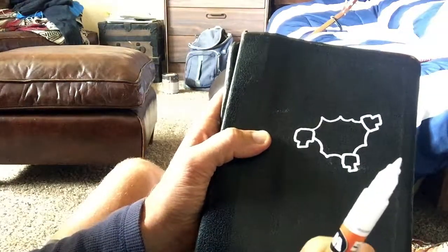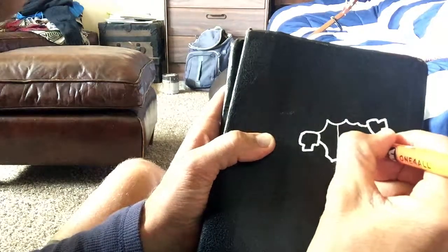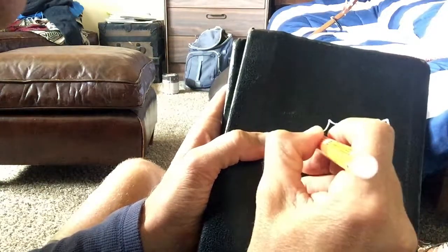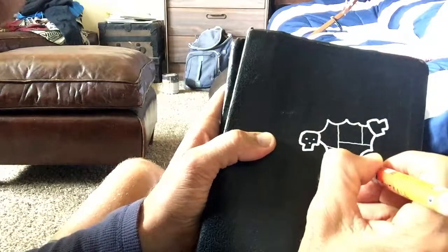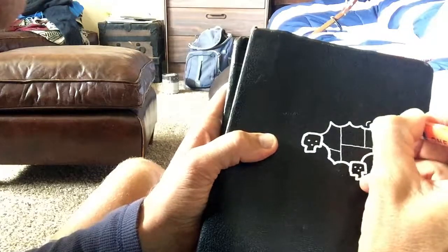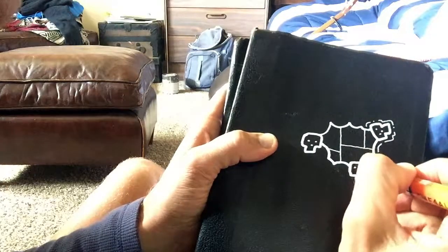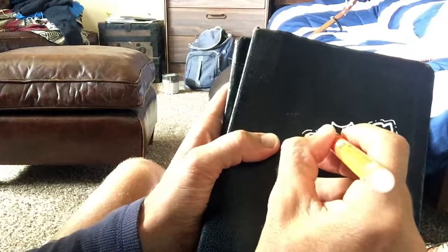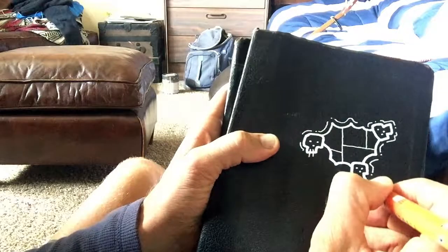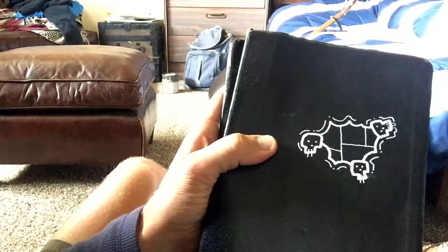Then I switch over to my thin line, which they call a 1.5 — but if you Google it or you're on Amazon, sometimes it's listed as a one millimeter. Then you'll see that's like perfect as far as line contrast and weight. I don't know what perfect is — it's just a demo. There we go. Let's put some fangs or teeth. Skulls don't have teeth, but we'll kind of put those lines in. Okay, there's the marker demo.